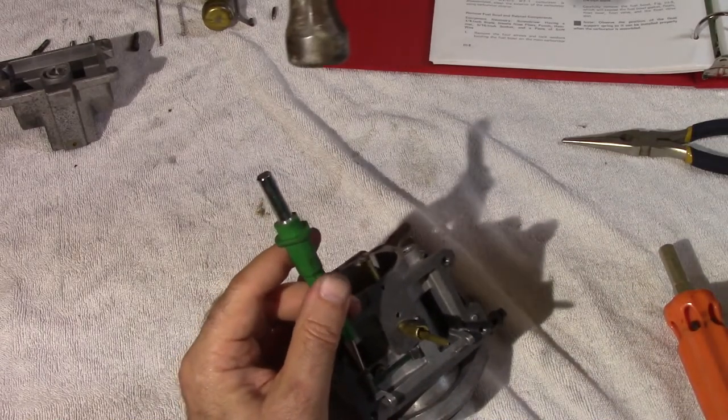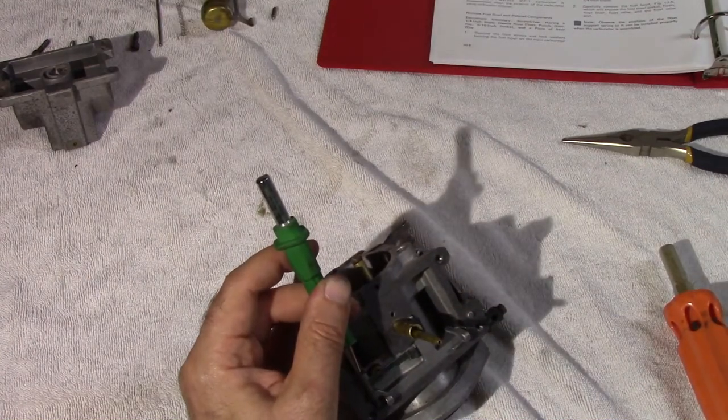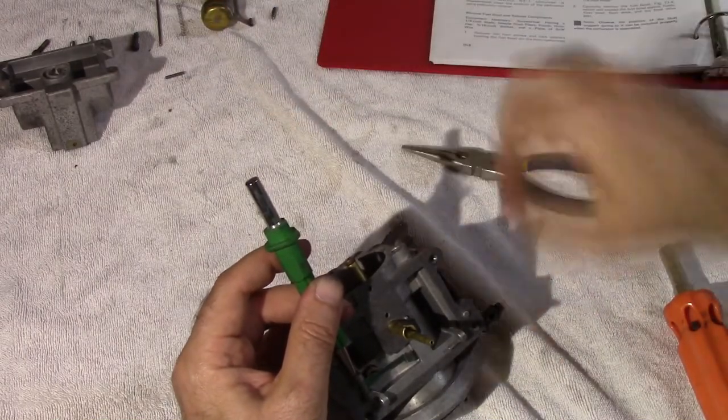So we get a hammer and give it a little knock. Careful — she'll pop out. You can see the end is knurled a little bit. Pull that out and put it safely away.